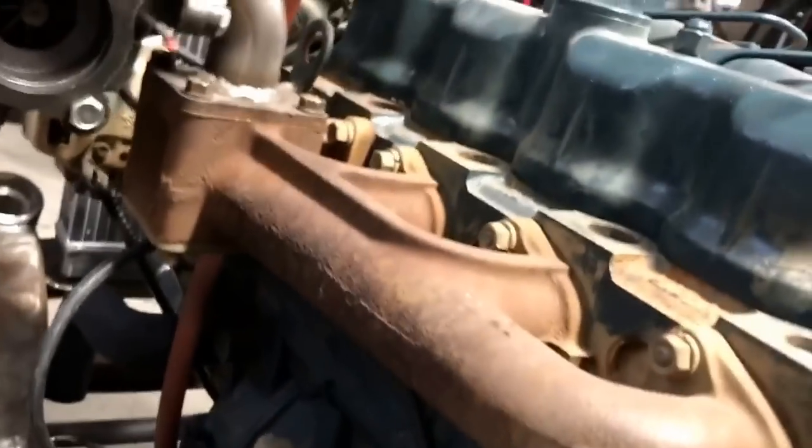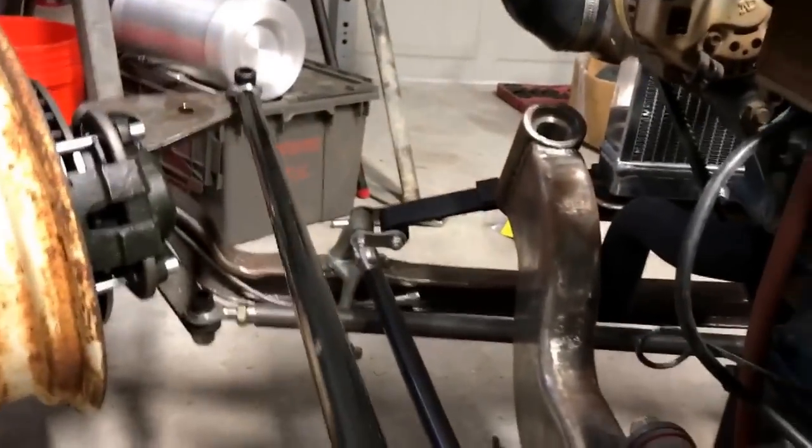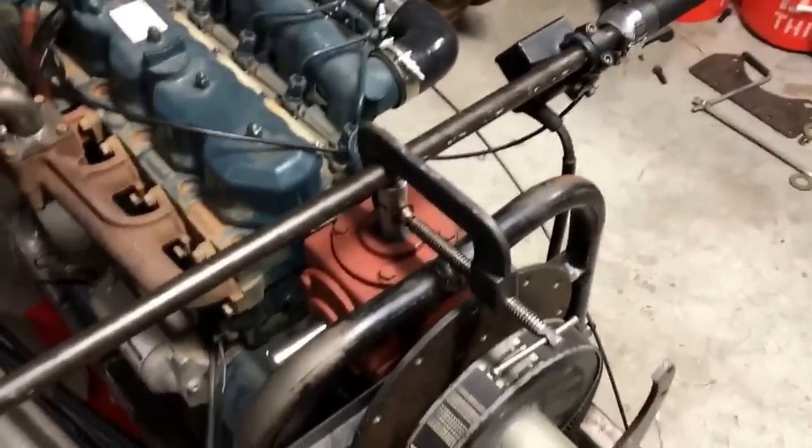There's a pitman arm right here that pivots back and forth and connects to this drag link — when I pull it, it'll go left, and when I push it, it'll go right. That'll be the steering mechanism, and it should be a one-to-one ratio between left and right. Hopefully the weight of the bike won't make it too difficult to turn, but we'll just have to see.